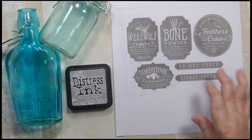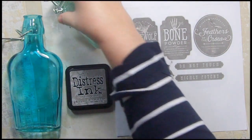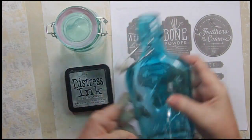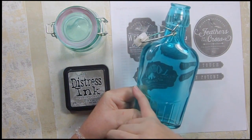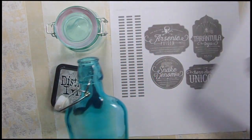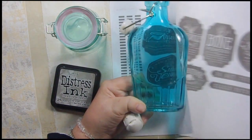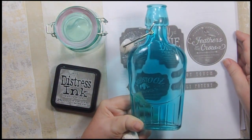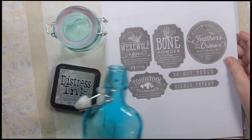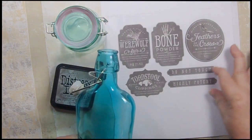I got my bottles at AC Moore — I really liked them. This one really looks vintage to me, and this one I thought was really cool because it's got a circle indented into it. I thought it would be perfect for the feather of the crows label. I do have some feathers — I could put them in here, or do snake venom on the other one. I'm sticking with feather of the crows because it's bigger.